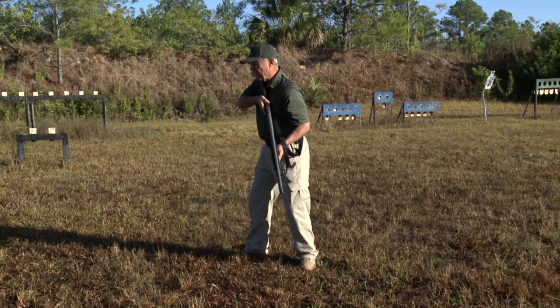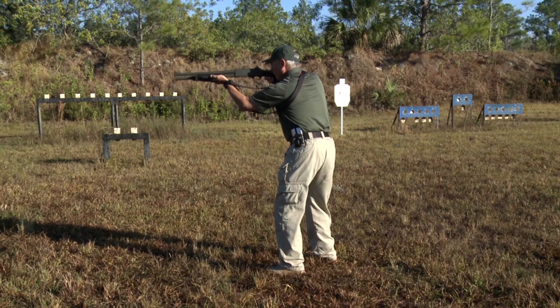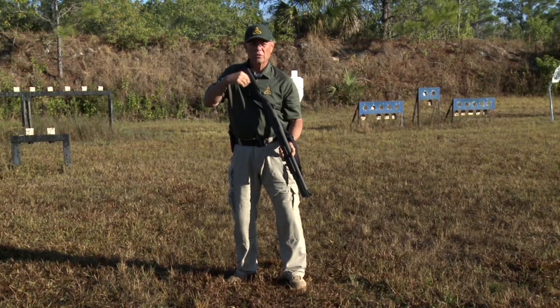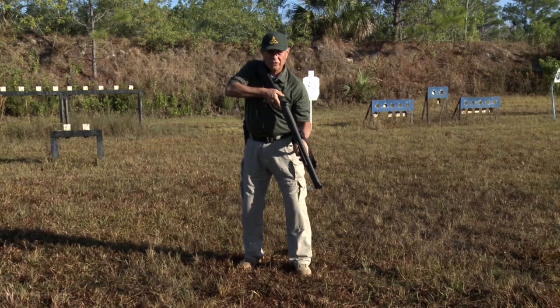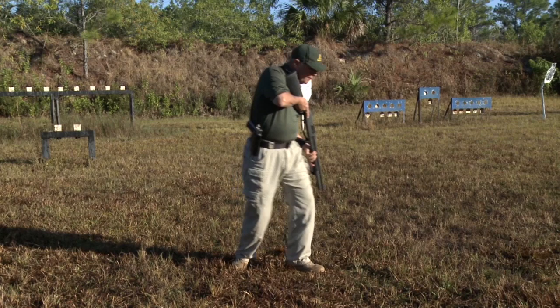Target to the rear — we have two directions we can turn. Going to the support side is a little bit easier. The last one we'll do is threat to the shooting side — that one's kind of messed up, but we'll do this one first. Again, I'm going to turn that toe outboard — that keeps me from torsioning my body when I turn my head to look. I'm going to point that toe and look. Yep, I've got a problem over there. I'm going to plant my toe, weight goes to the forward leg, push with that leg, and come up on the target.